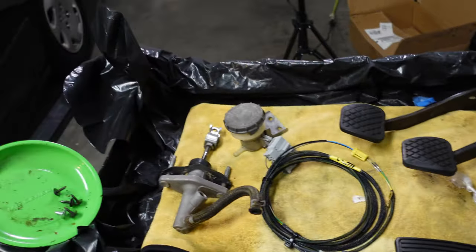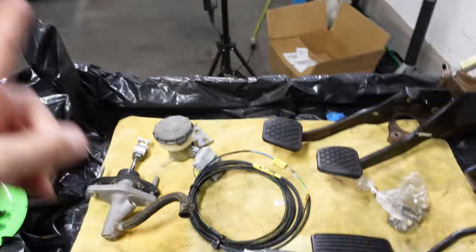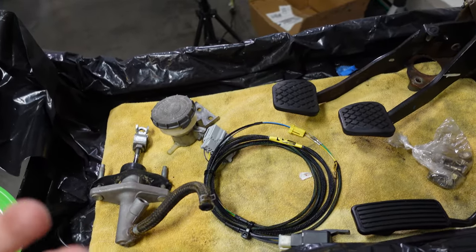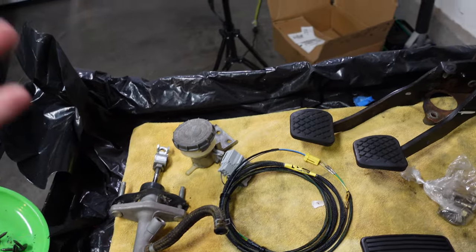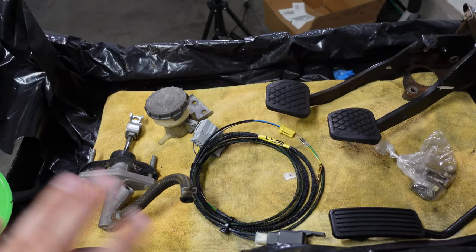Here is all the parts that you need to do a manual conversion if you're going from the stock engine to a K20, in my example. If you're going to do a stock D-series manual conversion there would be some more stuff to get, but I'll get into that later.